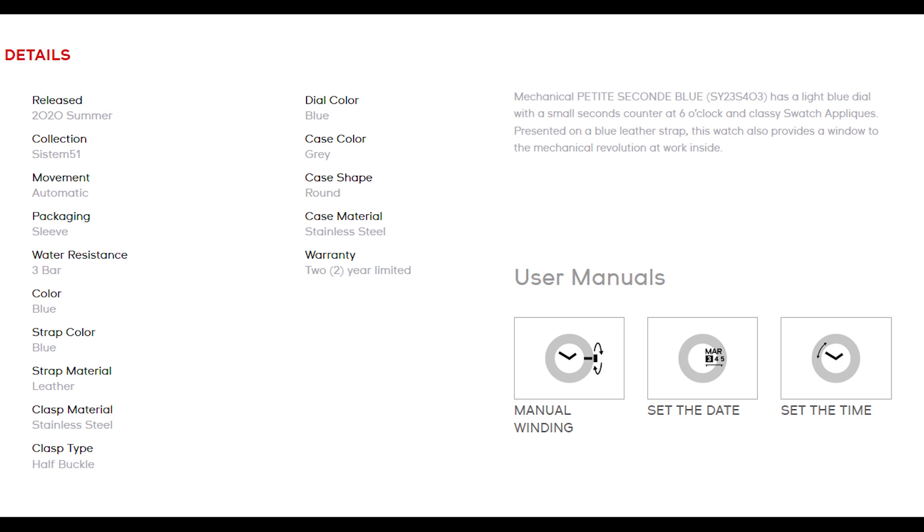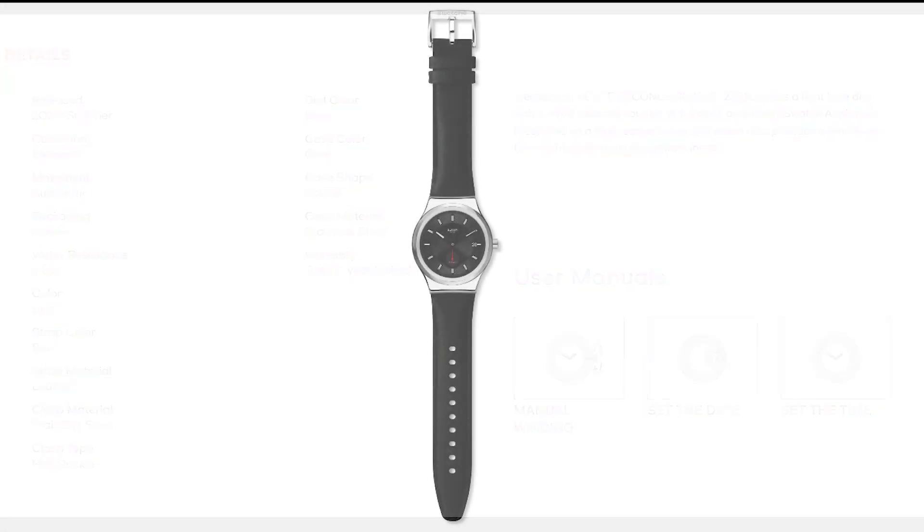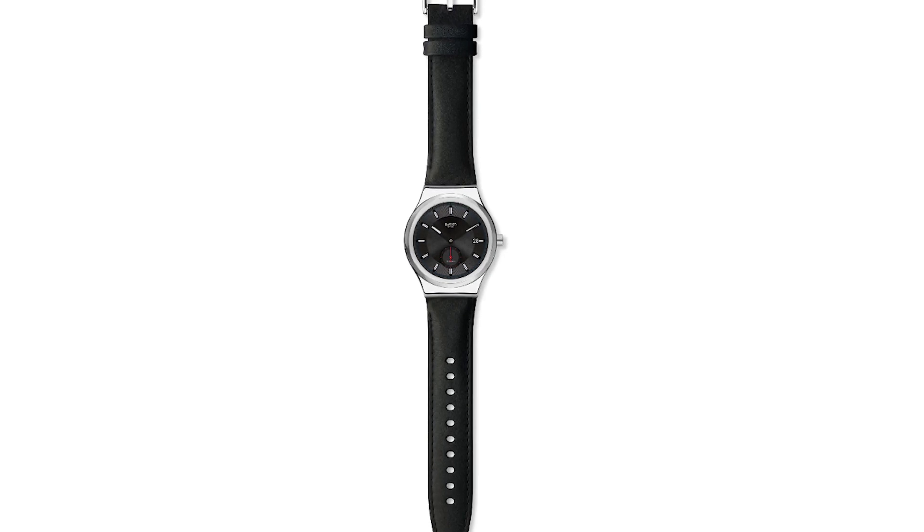The black is currently in stock. Out of the two, I'd say it's a toss-up — the cases are exactly the same, it's just the dials. I really appreciate that blue dial, but the red accents on the black work really well too. Please don't forget to like and subscribe — I always try to send out news about new releases from some of my favorite brands. Add a comment below and tell me what you think of this watch.